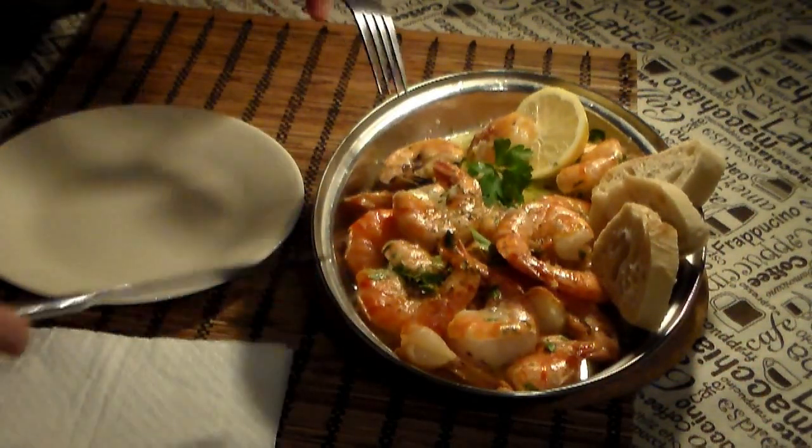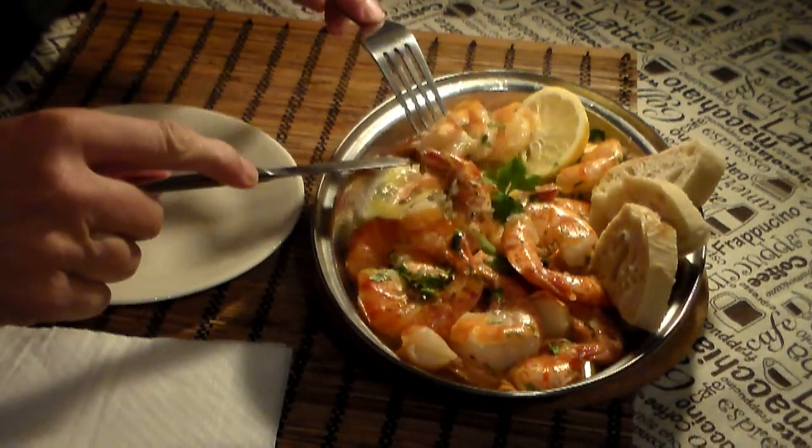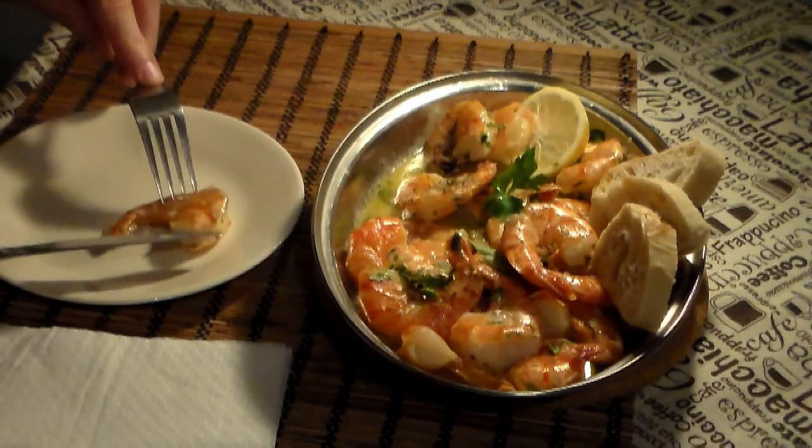Okay, here we go. Oh, look at that and the sauce on the bottom. I am going to use a knife and fork just for manners — usually I just use my fingers.